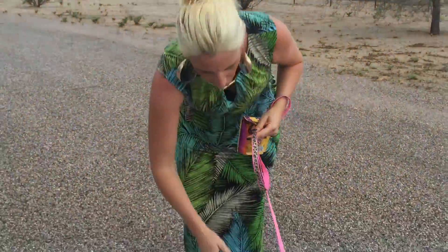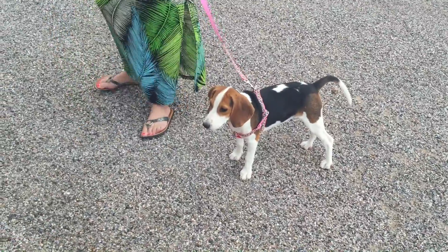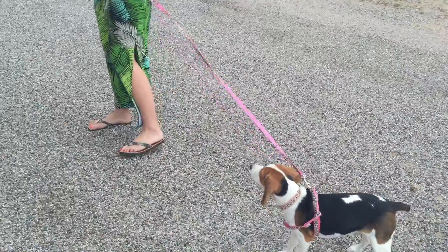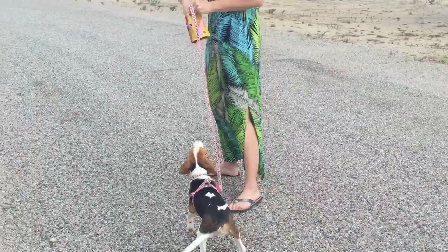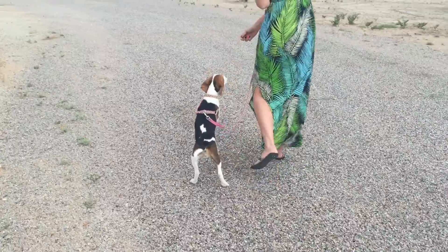So what we're going to do, using your treats, we're going to go ahead and see if she will come. Come on. Come on. Want a treat? There you go. Good girl. Come on. Good girl.